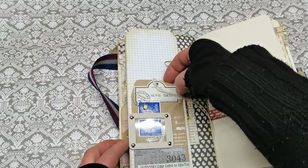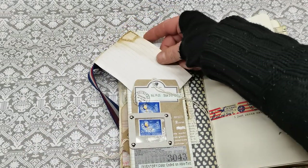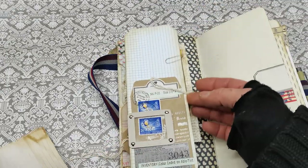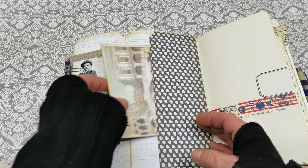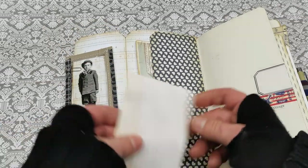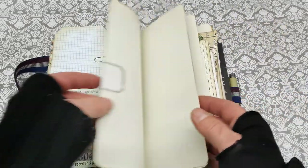Here I do have a pocket — I forgot to put a tuck there but there is a pocket — and then we do have another slide window here and a pocket here. I think I can place this one there. And again, writing papers.